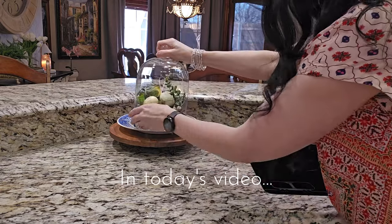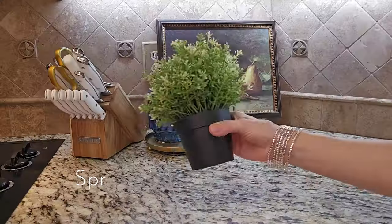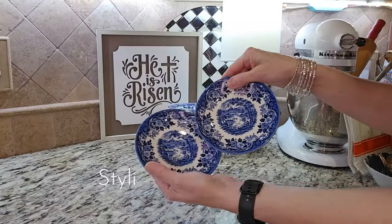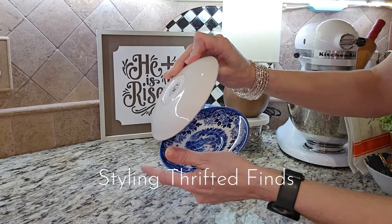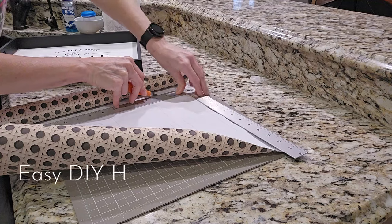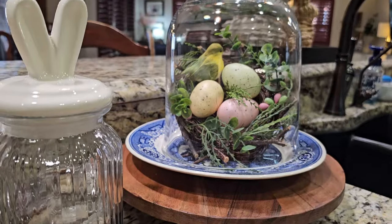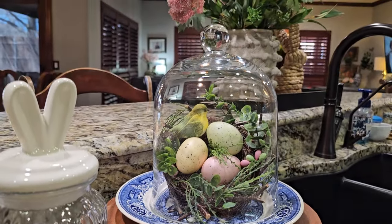Spring is right around the corner, so we're in the kitchen today with new home decor, thrifted home decor, and a simple and easy DIY on existing home decor. We are getting everything ready for warmer days and more sunshine with our spring and Easter decorating.